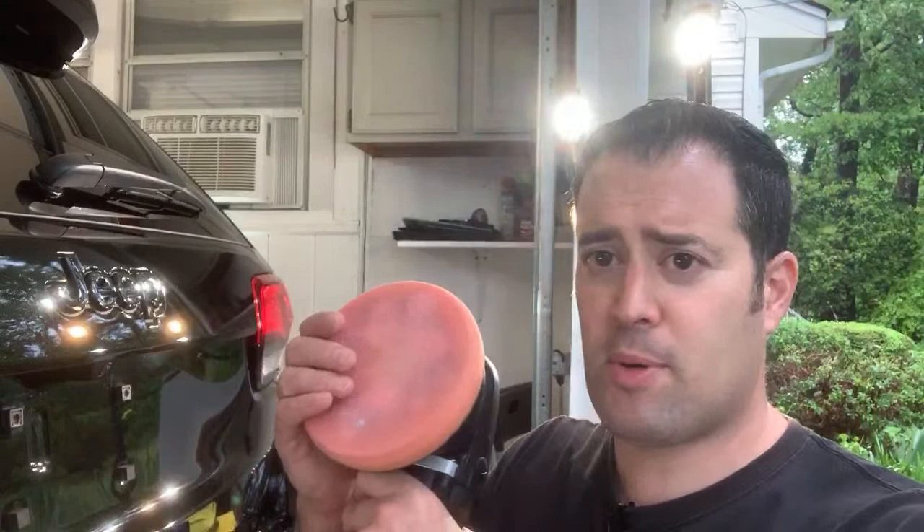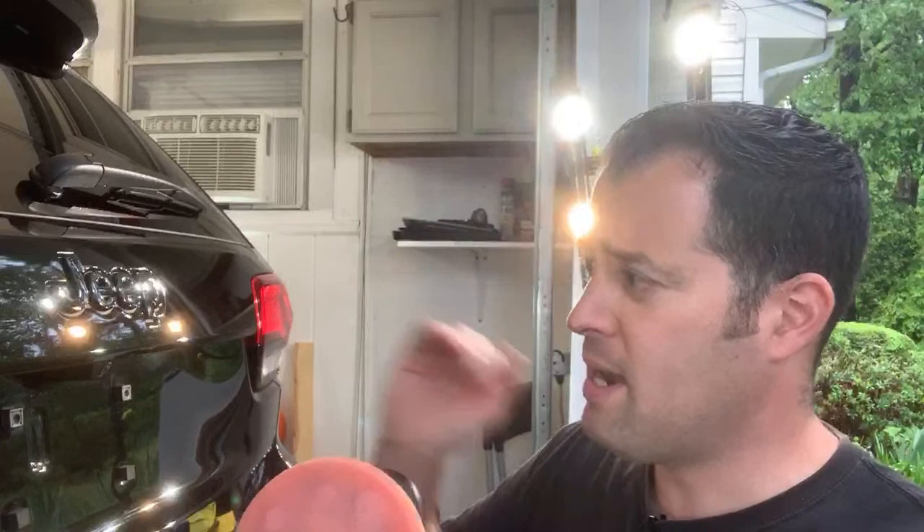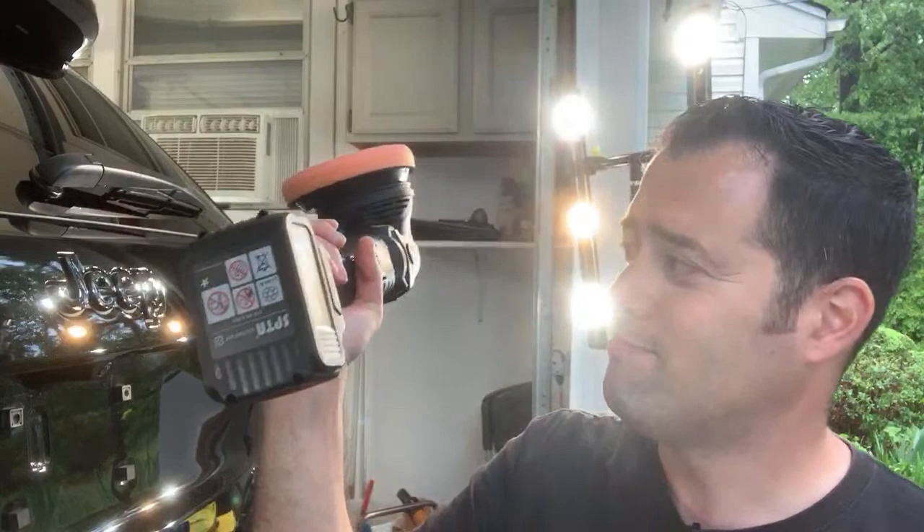Jay said it'd be great for spot wet sanding on scratches when the customer isn't budgeted for a full polish. Exactly — if you just need a little scratch removal here and there, throw the microfiber cutting disc on here. That'll take just a few minutes: wet sand, then compound and polish it out using a machine like this, and you don't even have to start your generator. How awesome is that?